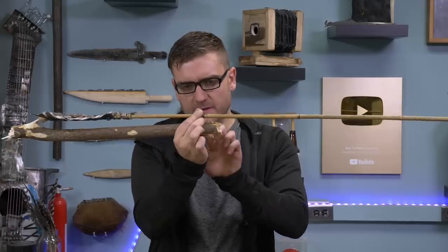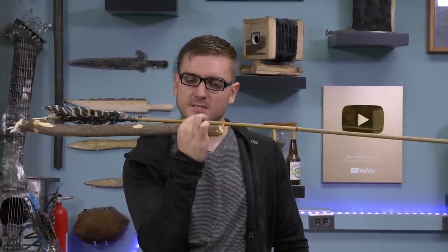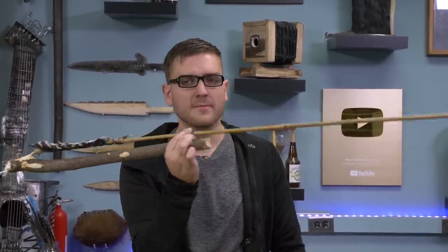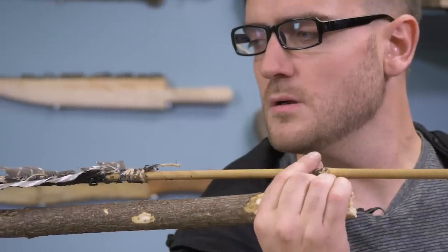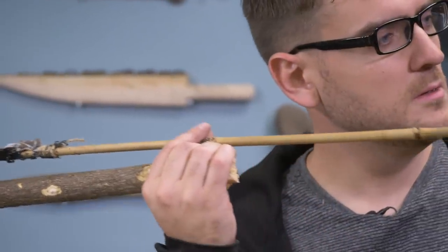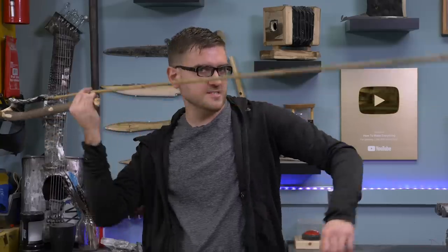The balance point moved up just a little bit, which is good because I left just enough. It's actually just about right now. I'm going to carve a little indentation so I know where to hold it. Adrian told me the basic concept behind throwing this is basically just yeet it.